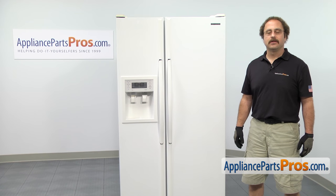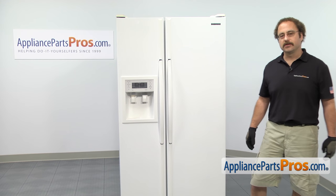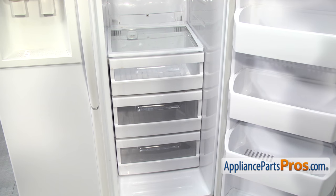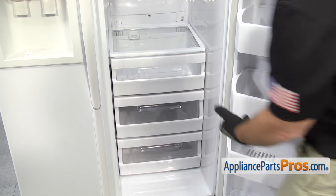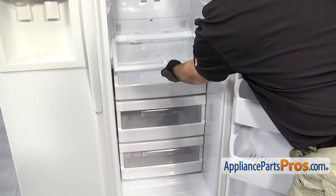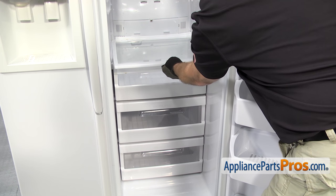There's a defrost temperature sensor located on each side of the refrigerator. We're going to show you how to change them both out. We're going to start with the fresh food section first. Now that we have the door open, we can remove this glass shelf and the two upper drawers. All you have to do is pull these out until they stop, lift up on the front, and pull them out the rest of the way.